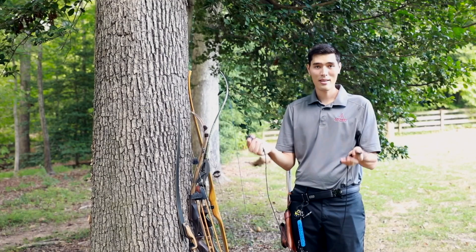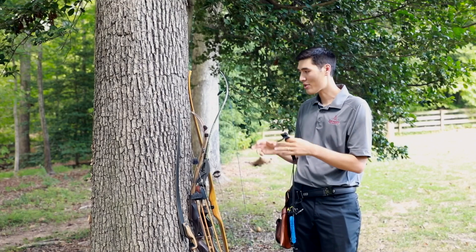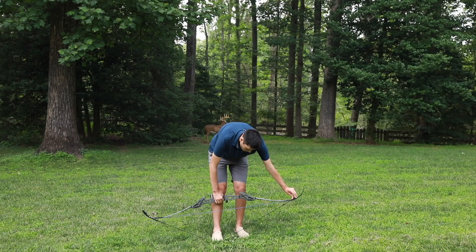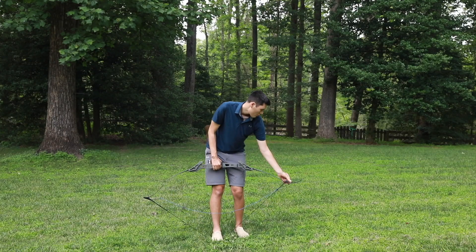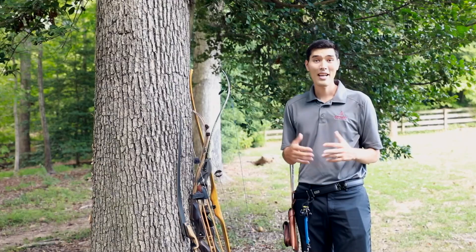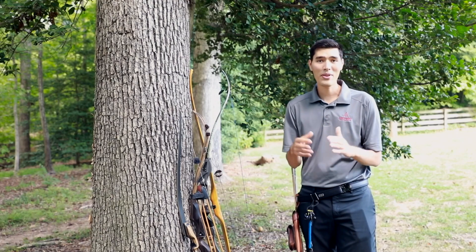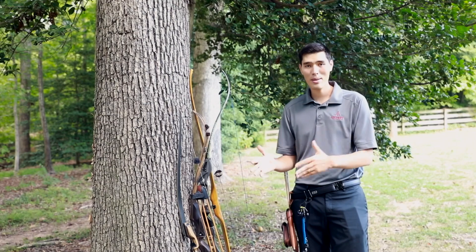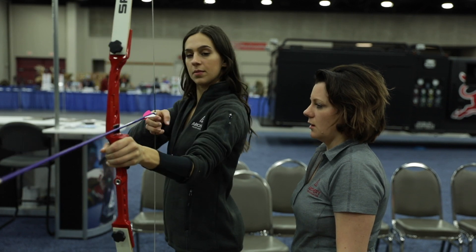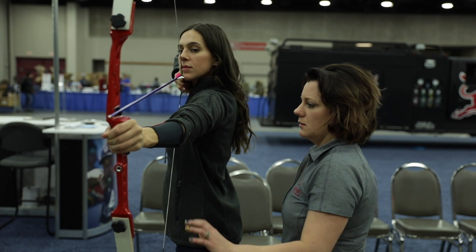One more absolutely necessary accessory is a bow stringer — this is what you'll use to take the string on and off your bow. In terms of learning to shoot, there are great instructional videos on YouTube, but the best way to learn is through in-person coaching. Your local archery shop most likely provides archery lessons, and if you go to archery360.com you can find a listing of coaches. Take a few lessons and learn the basics of archery form — it'll pay off big time down the road.